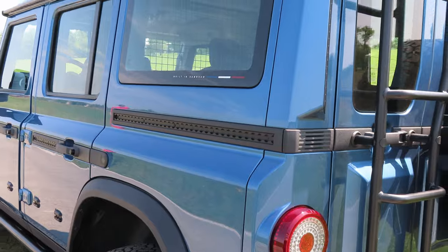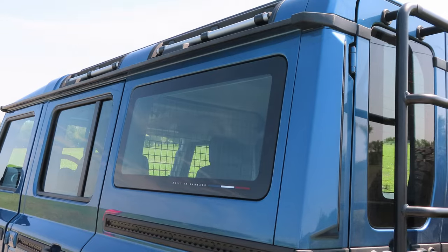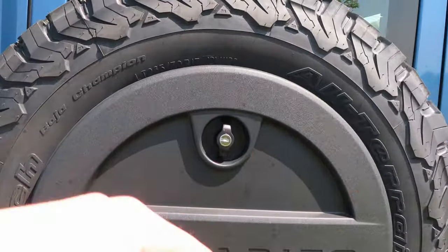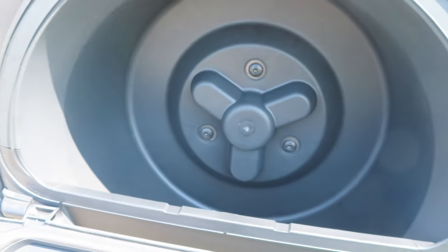For roof camping enthusiasts, the roof itself can hold 100 kilos, but if you put a roof rack, then it can hold up to 400 kilos. Within the spare tire holder, there is actually a storage compartment, which once again shows that Ineos is trying to keep that practical mindset.